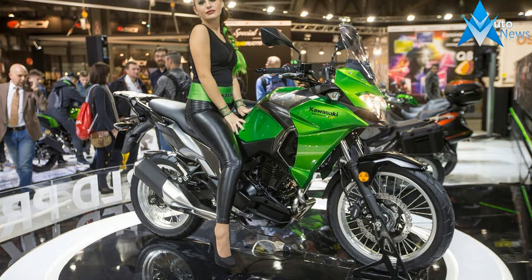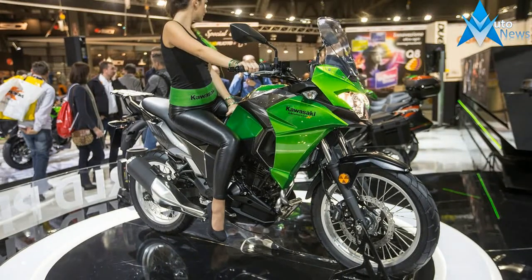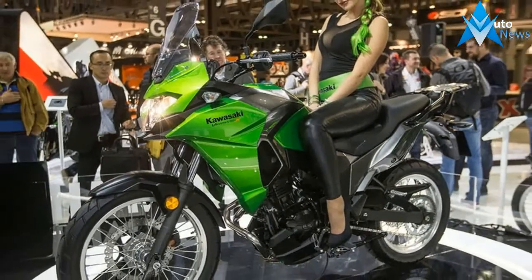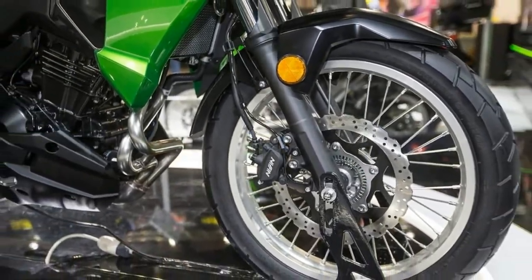Kawasaki are combining two motorcycles with a rich fan base, pairing the motor from the Ninja 300 and the stature of the Versys 650, to create the 2017 Kawasaki Versys X300. While the motor is left unchanged, the chassis and bodywork are all new and designed for a comfortable ride.